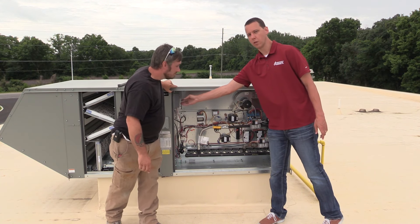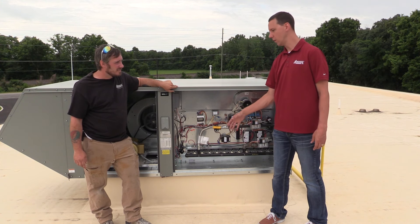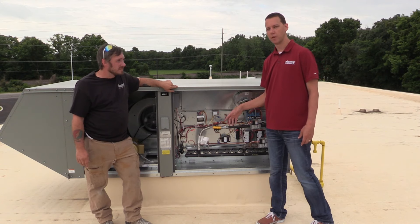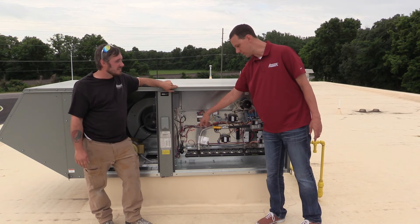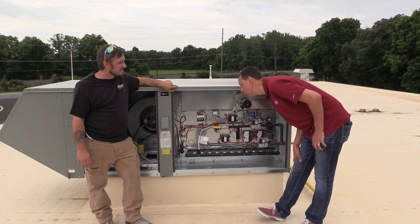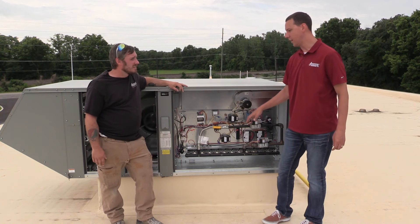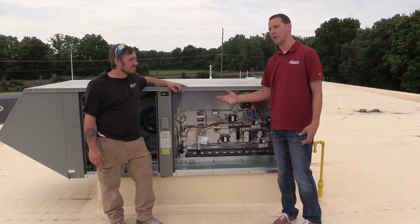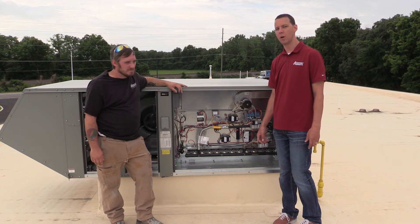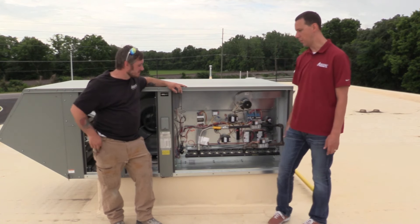There is also a thermostat here that controls the unit — basically what determines how many burners come on at a time. There's a probe that sits down in the discharge of the unit. If the air is hot enough, it will leave it as is. It's set to 80 degrees right now, so as long as one valve is keeping up with 80 degrees, it will stay on one stage. If it doesn't, it will kick on the second stage to keep up. It is adjustable — there's a little dial with an indicator, and it should be well set up and ready to go.